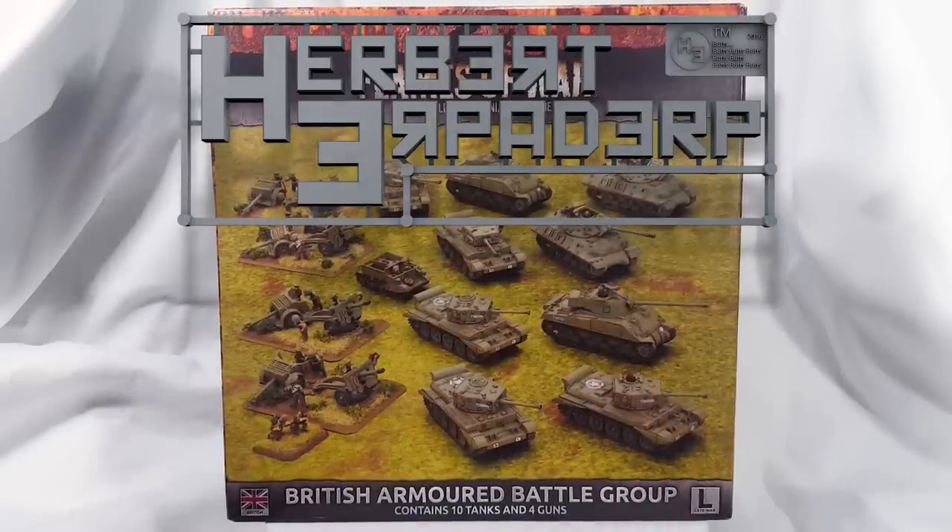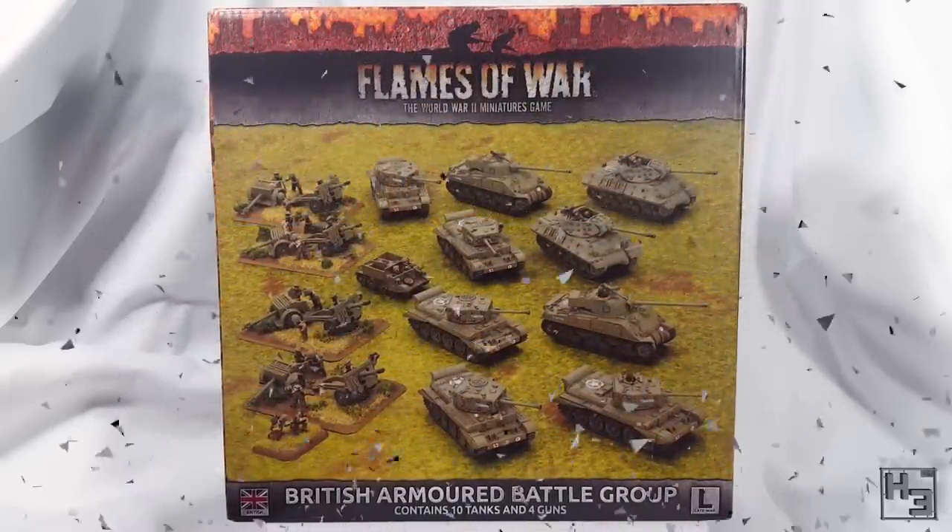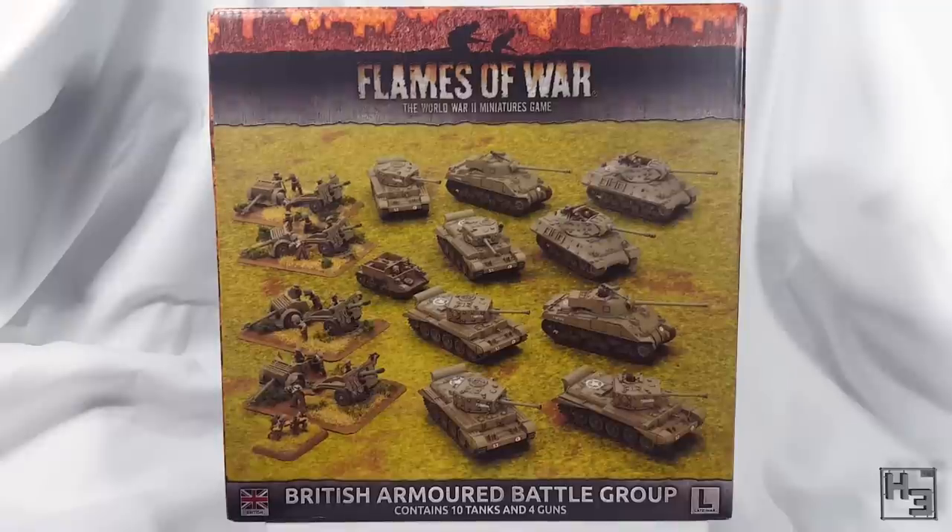Greetings. I am Herbert Erpaderp and today I'm going to have a quick look at the Flames of War British Armoured Battle Group.